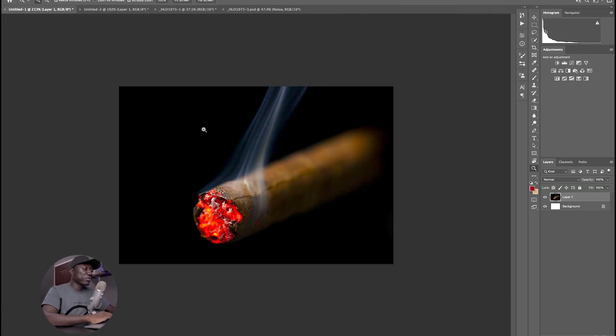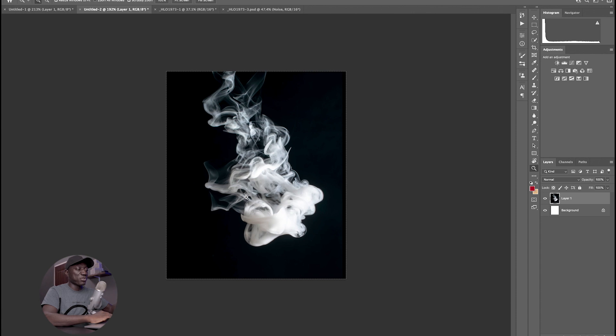So I just went on Google and downloaded this random image, and what I want to use is this fiery part of the cigar. My next image is a random smoke as well that I also downloaded from Google. The most important thing I want you guys to note is the black background. I intentionally selected this image with a black background just so it will be easier for me to get rid of the black background, because if you try to use a pen tool or magic wand it will be quite difficult to select that, but once it's on a black background we can easily remove that. I'll show you that inside of Photoshop.